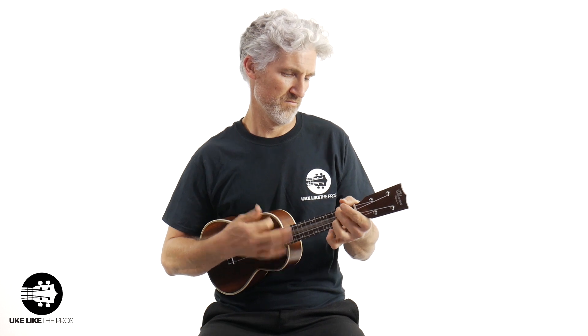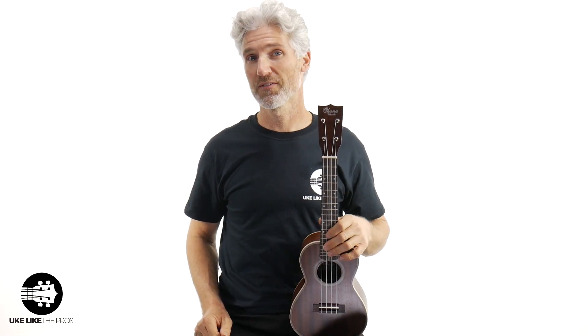Thanks Chris. That's right, we are going to do a challenge. This is going to be the Uke Flip Challenge. You remember this one? That's right, the Uke Flip Challenge. What you got to do is do a video of you doing your very best flip.